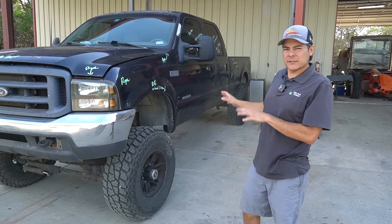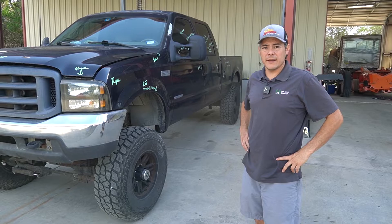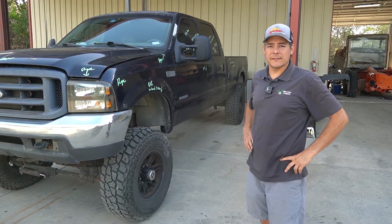This is his tow vehicle, and he's decided to make a few changes to it rather than buy a brand new vehicle with the cost of vehicles right now. He's going to reinvest his money into this 7.3 right here.